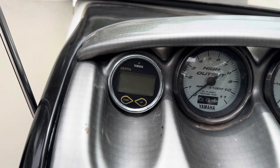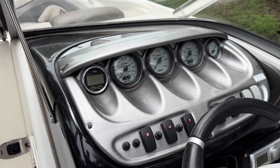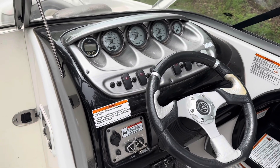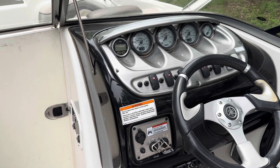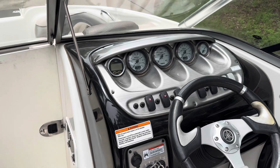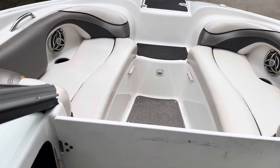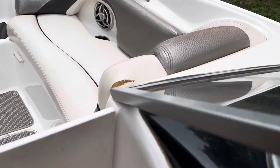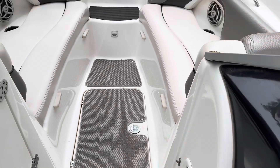Includes the factory depth finder. Yamaha interestingly didn't put hour meters on these boats, so you need the software to read the motor hours. That software is included — it wasn't included with the original boat purchase but we have it and we're going to give it to you. There are no codes on the motor, but it also allows you to read any future codes. It's a really low hour boat.